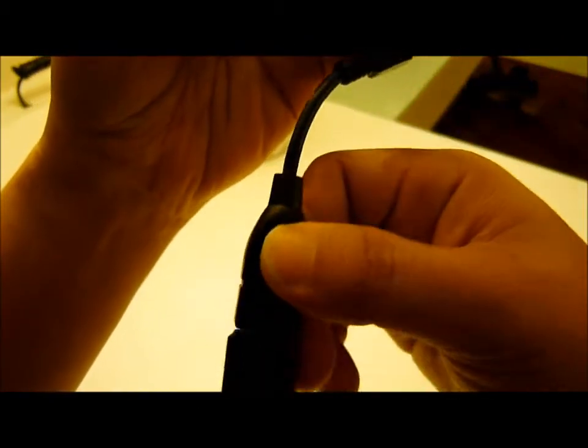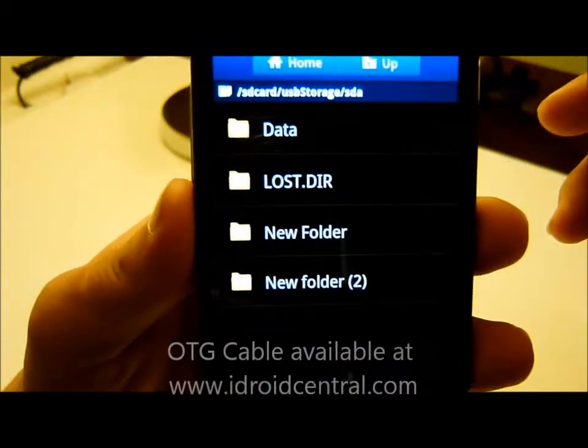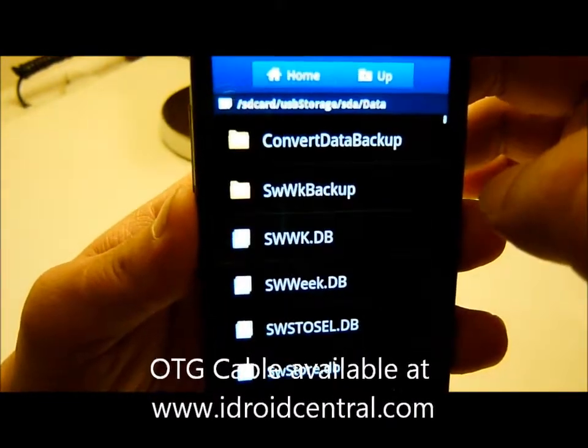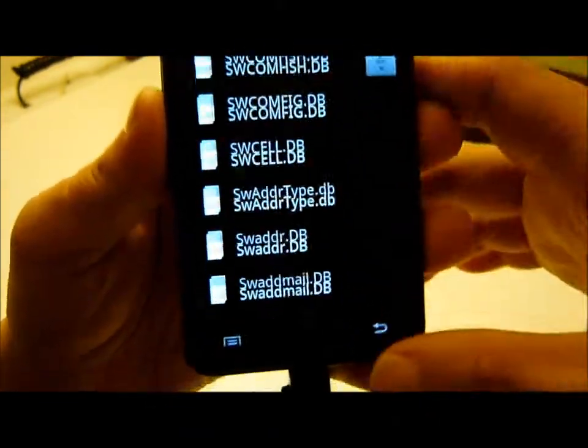All the files inside the USB thumb drive will be here. This is the example — all is here.